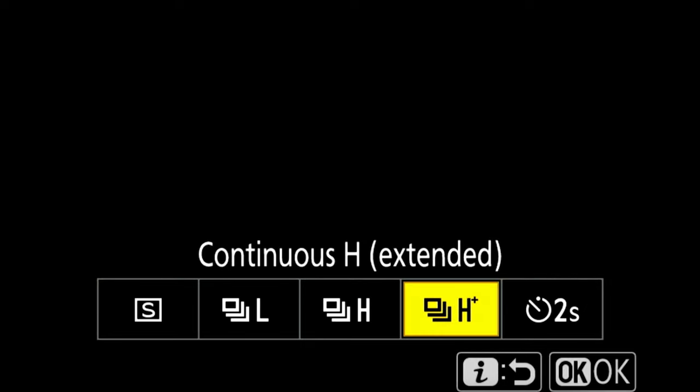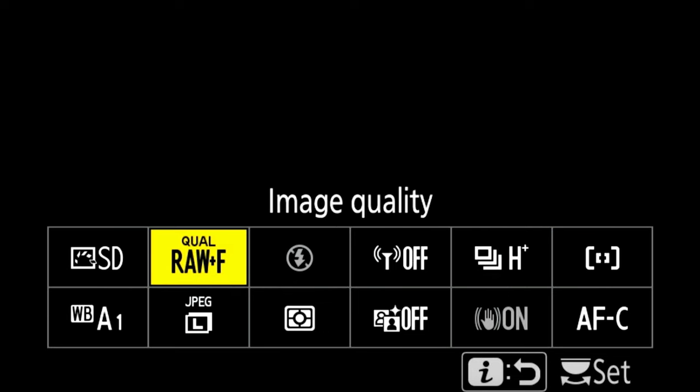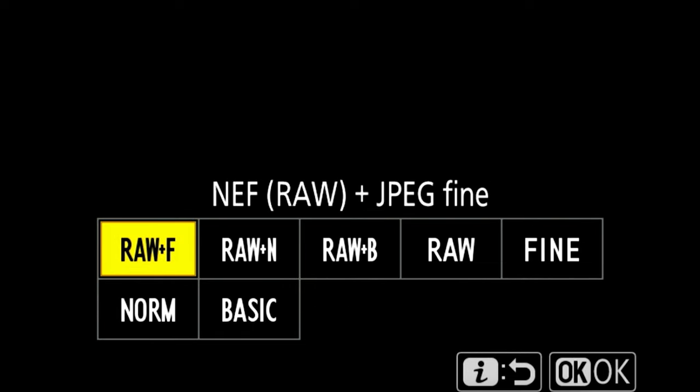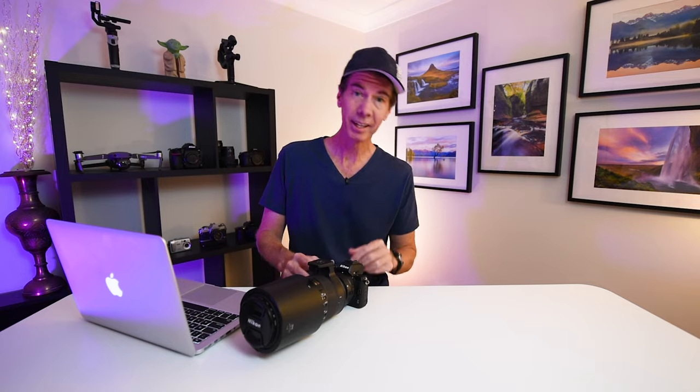Frame rate is set to high plus. I like to shoot in manual which gives me greater control over my shutter and aperture, and I leave my ISO set to auto with a range of between 100 and 6400. I also shoot in RAW plus JPEG so I can adjust my images in post-processing easily, whether it's exposure, highlights, shadows or white balance. Okay, so that's the Nikon Z50 setup.